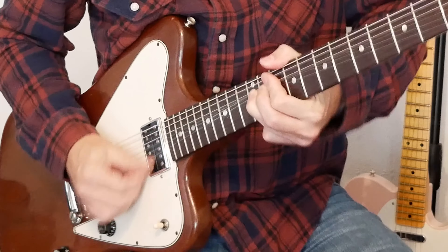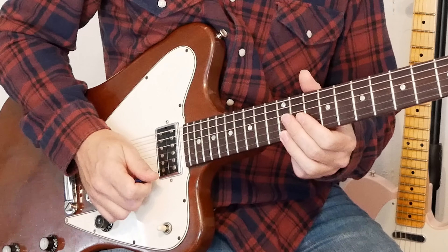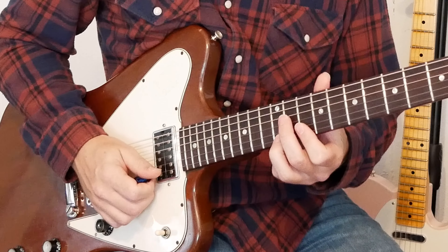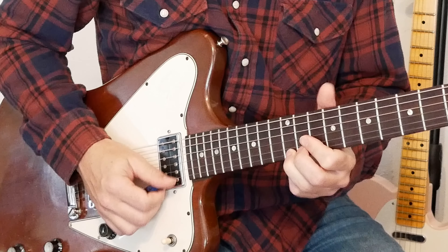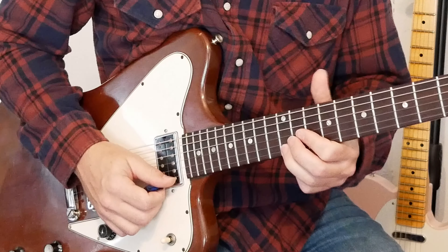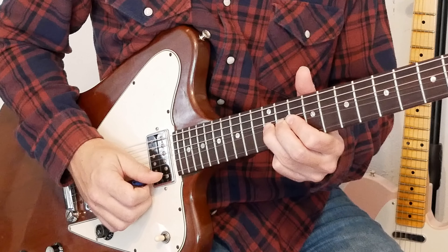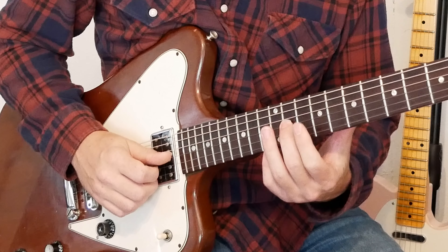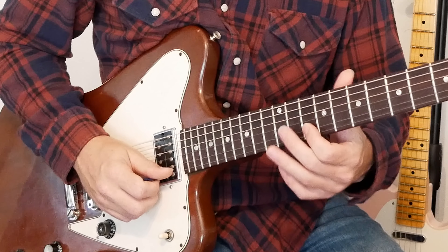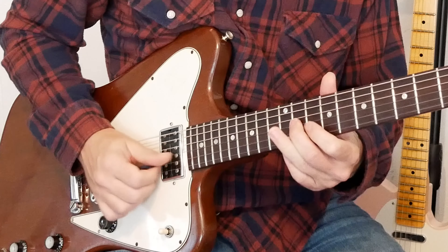Lick six requires a pretty heavy bend on the E string. We're going to bend the 12th fret all the way up from an E to a G — that's a whole and a half step. So we bend it, play the 12, bend it again, play the 12, play the 10, then hit the 12, bend it up, release it, pull off to 10, then 11 on the G string, and back to 10 on the B. That was lick six.